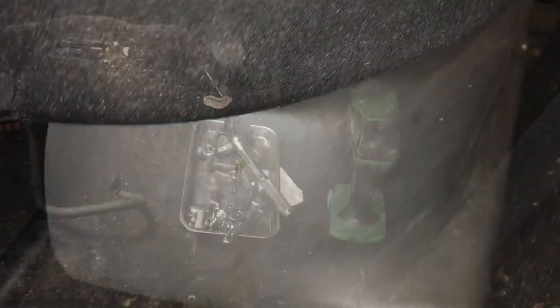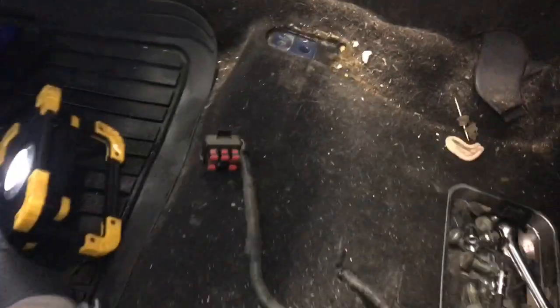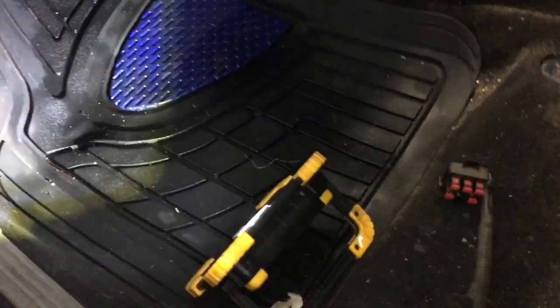There is an electrical connection, just one of them, right behind this plate which is kind of in the way, but I was able to get it out. There is a tab on the bottom of it that you push in and it comes out pretty easily even with this in the way. With the seat out, as you can see we have just a ton of room to work in. You can easily get in there, lay flat, and look up at this clutch master cylinder.